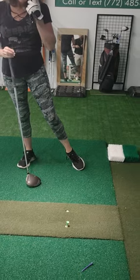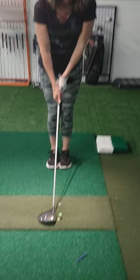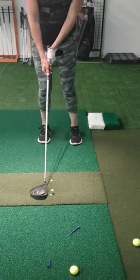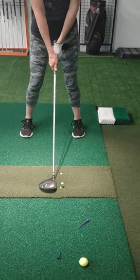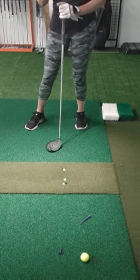Now let's just review the ball position. Go feet close. If you were going to do an iron, you're just going to widen your feet equally — so that's middle. If you do your hybrid, you go a little bit forward, and then that's slightly forward. And then for the driver, you just step back.